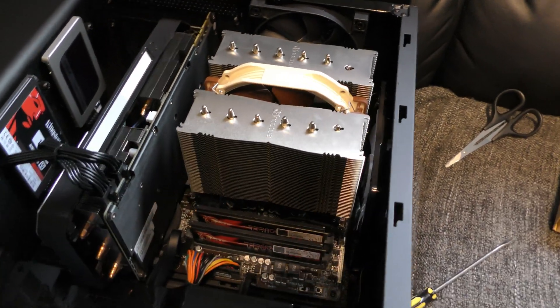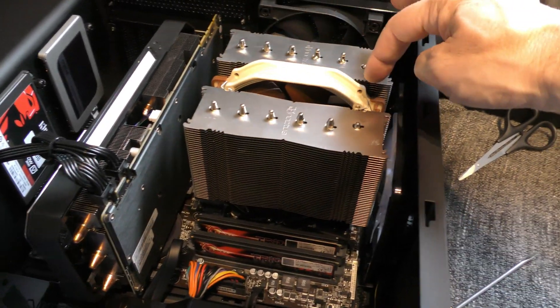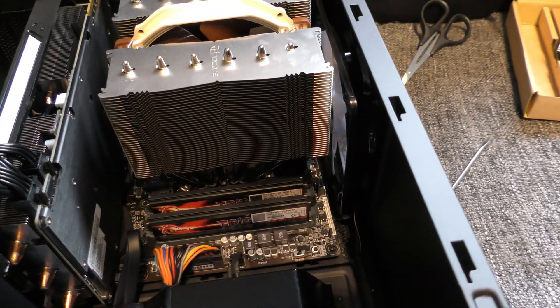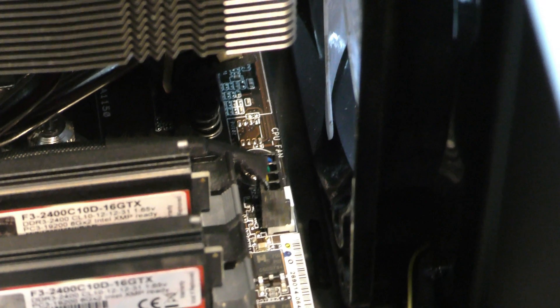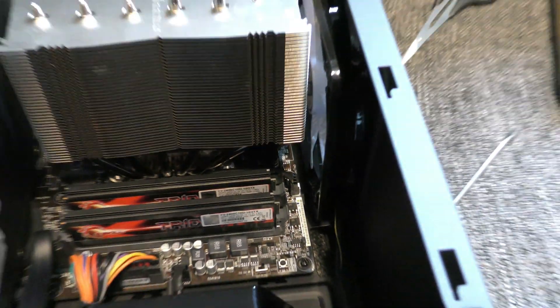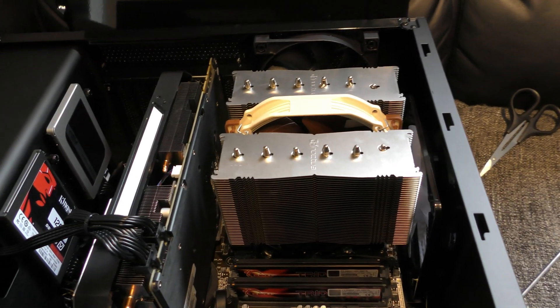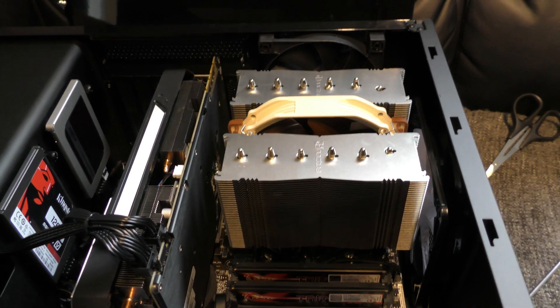It's now installed — it's very simple, actually. It just screws in at the bottom on each side, then you put the fan on, which is very simple. The only thing I had difficulty with was the CPU fan header — it was very difficult to get my fat fingers in there to put the connector in. But I've succeeded and we're pretty much ready to go. I've also installed a 2TB hard drive for gaming, another deal from the Amazon Prime Day sales, but let's see if this cooler performs well.